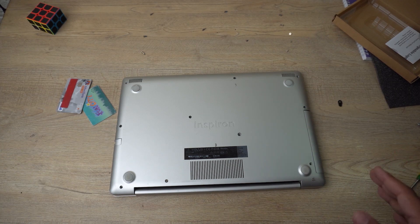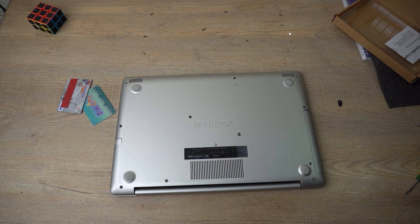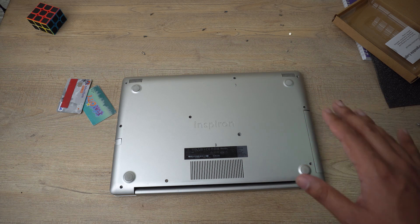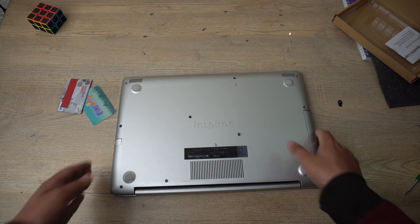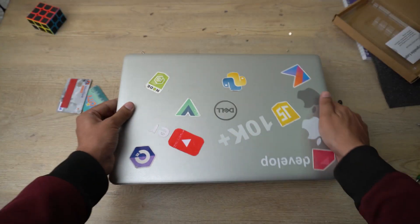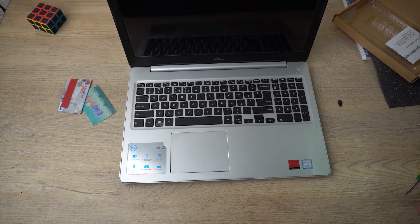My tip is: don't screw all the back screws right away. First check whether the laptop is powering on and has detected the new hardware. If it's powering on and detected, then screw it; if not, troubleshoot the problem first. Since we just installed a new battery and don't know if it has any charge, I'm going to connect the charger to the laptop first.